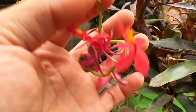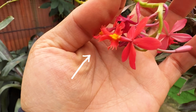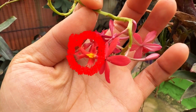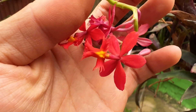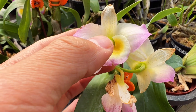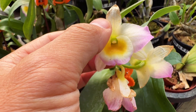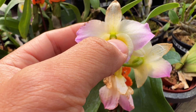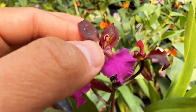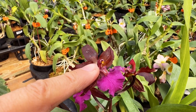Here we have the Epidendrum — also very similar. You've got a much longer column, the anther cap in front, and the pollen within the anther cap. With the Dendrobium, you've got the anther cap right in the center sitting on top of the column, and the pollen is underneath the anther cap. Here the anther cap has fallen off, exposing the pollen within — that is where the pollen is.